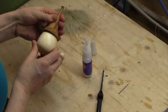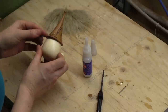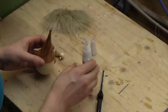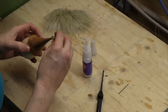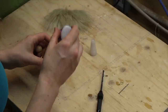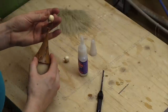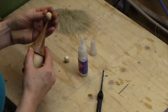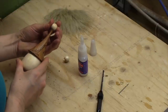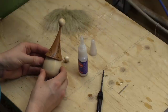Decide where you want the front to be — I want that quite decorated area to be at the front. Then we can also glue the little bobble on as well. Make sure your spigot fits into that recess, add a little blob of CA glue, and then pop in the bobble and line it up how you want it to be. So that is the body, the hat, and the bobble assembled.